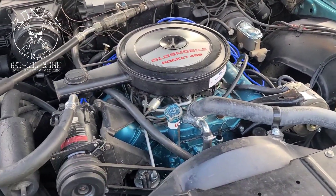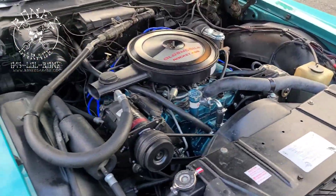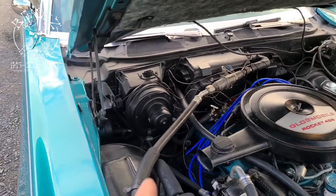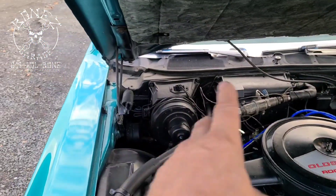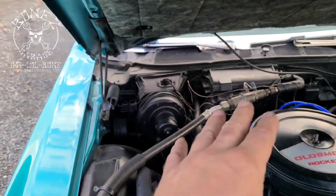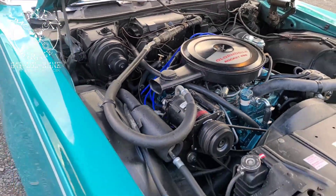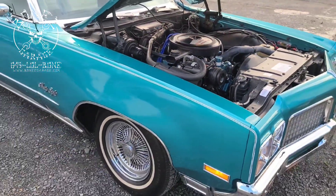We put a new thermostat housing on it because somebody had tightened the original one down way too tight and cracked it, so we put a new one on there for now. All of the vacuum lines are now hooked up correctly, the wiring is all hooked up correctly — it's absolutely a beautiful car.